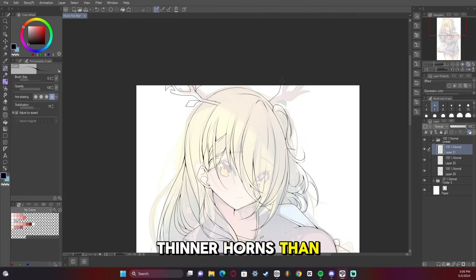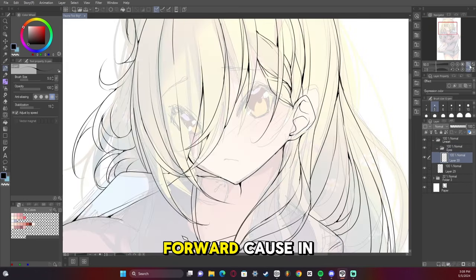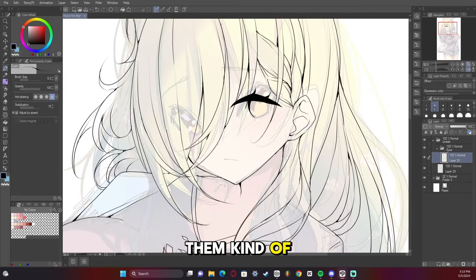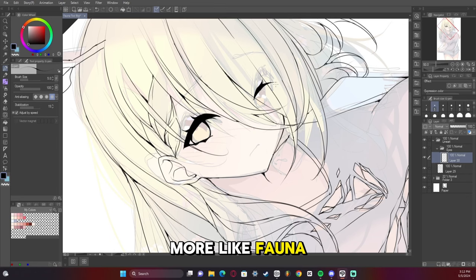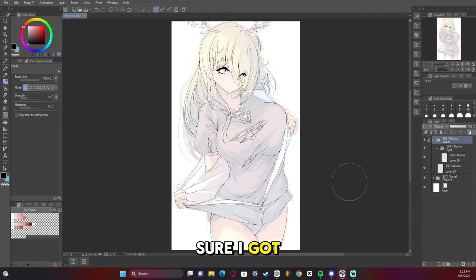I went for thinner horns than I usually do, and I think I'm going to continue to draw them thin from this point forward because in my opinion it looks a lot better. As for the eyes, I tried to give them kind of droopy, narrow look — unlike how I usually do it in the sketch — just because they felt more like Fauna when made more narrow. Fauna has more narrow eyes than other Hololive characters, so I really wanted to make sure I got that correct.